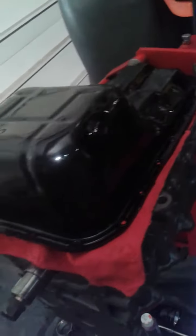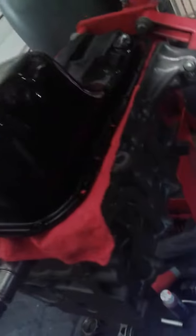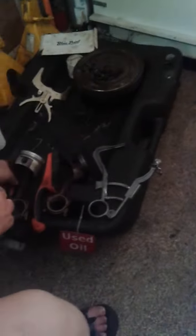Here's a nice clean oil pan — all shiny, painted new. Engine block. And the head should be coming in on Monday.